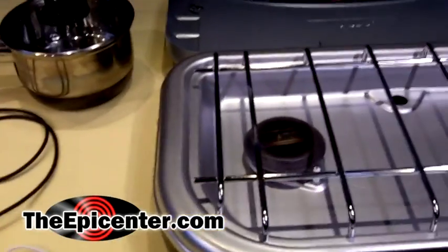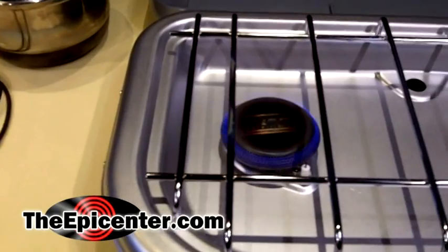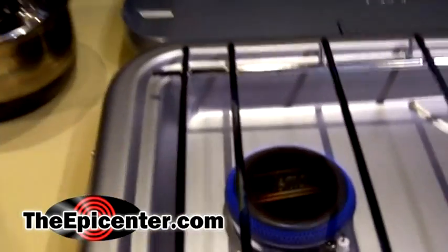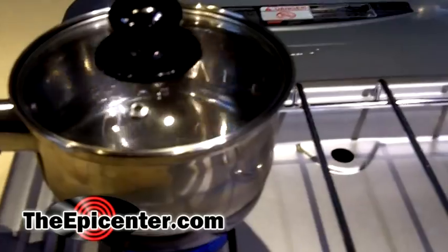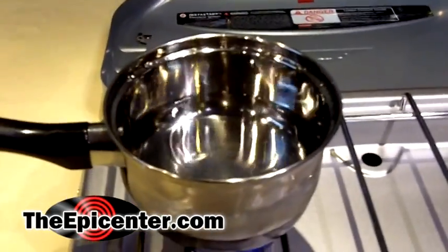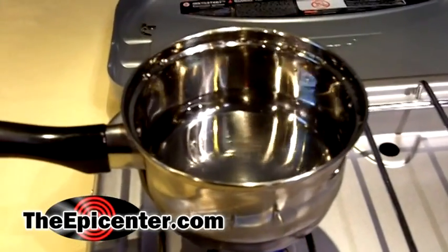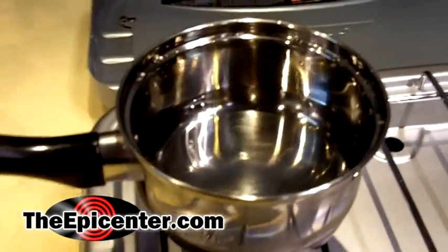Let's go ahead and get the camp stove going. We've got a little propane happening, we've got the flame going. We're going to put our pan on here. The lid — you don't need it, I'm not going to have it on for demonstration purposes, but it actually keeps the water from evaporating too quickly.